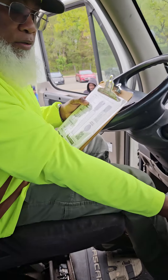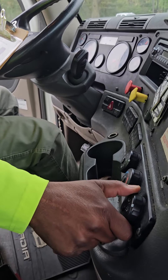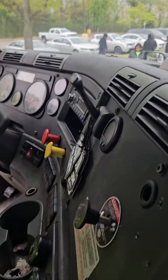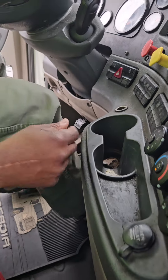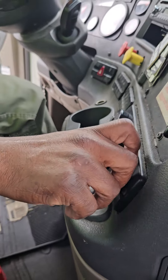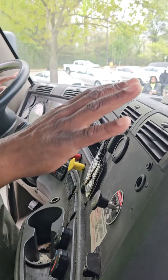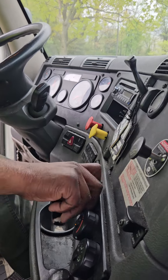Now, my heater — turn my vents on. Defrost: I feel air at the top, I feel air at the bottom — it properly works. Turn to the vent now — I feel the vents. They properly work. Turn that off.